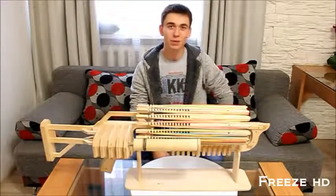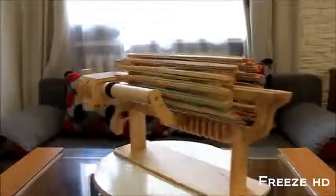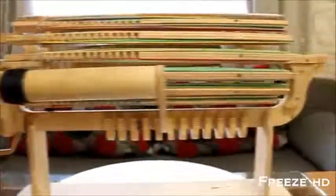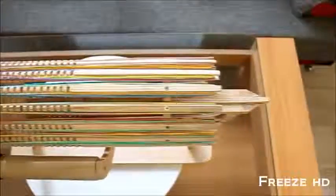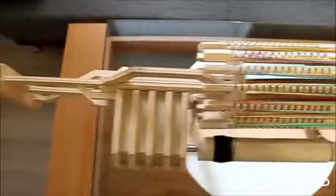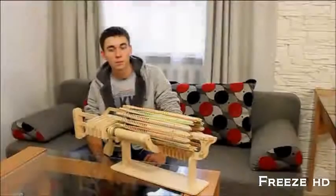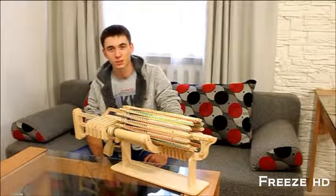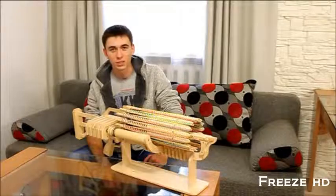My name is Sasha and here today I am telling about my project called rubber band machine gun. My 16-barreled machine gun is constructed according to the Gatling scheme, with a final speed of 14 shots per second and a maximum ammunition of 672 rubber bands, so this machine gun has the full right to pretend to a record.